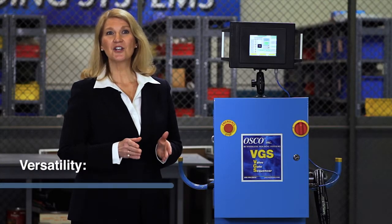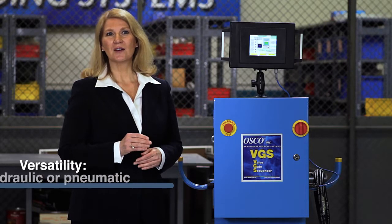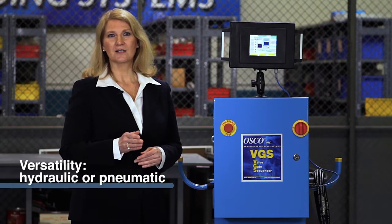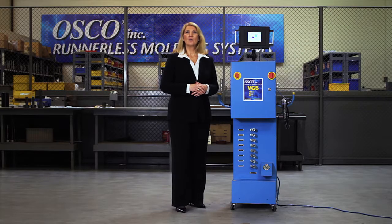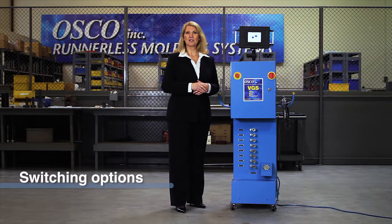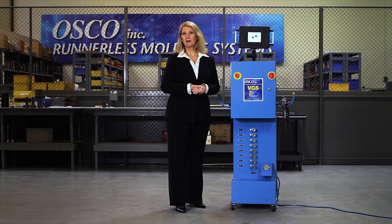One of the things you're sure to love about our unit is its versatility for the ever-changing needs of the molding industry. You have the option of using the unit for either hydraulic or pneumatic valve gates. Or, for a total all-purpose unit, why not have it made for both? We can also offer different switching options — choose from linear, time, cavity pressure, or a combination of all of the above.